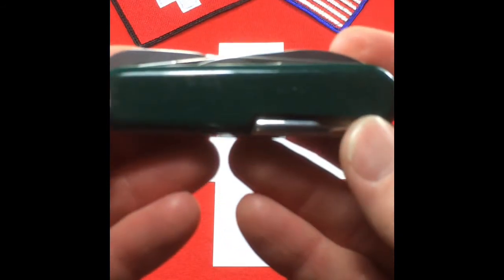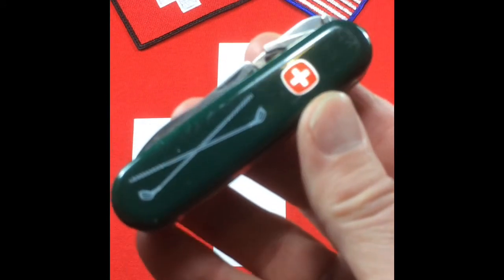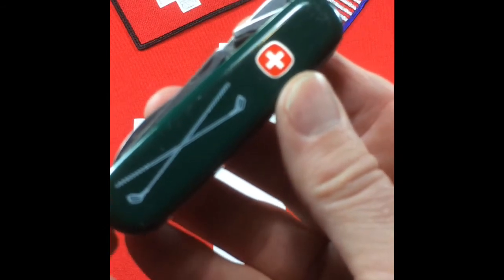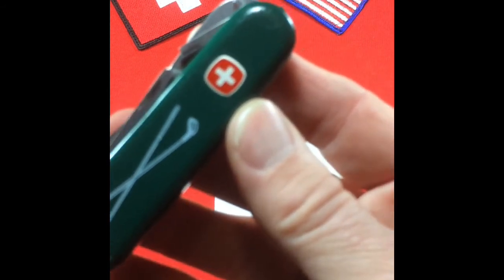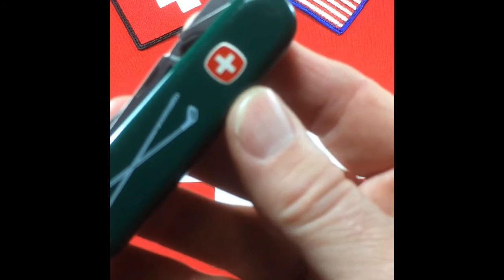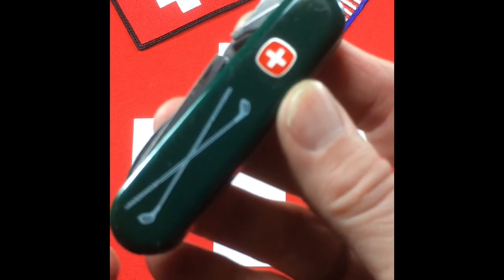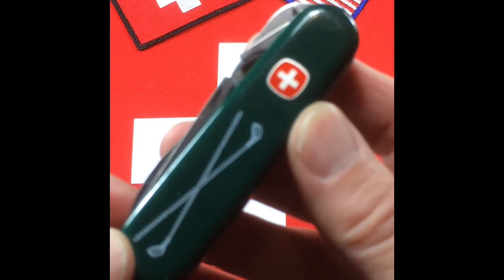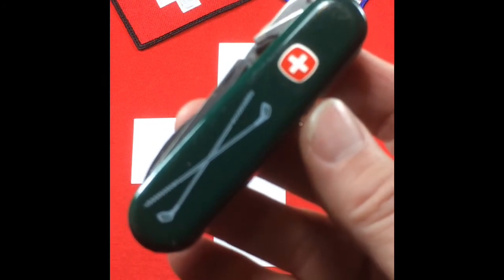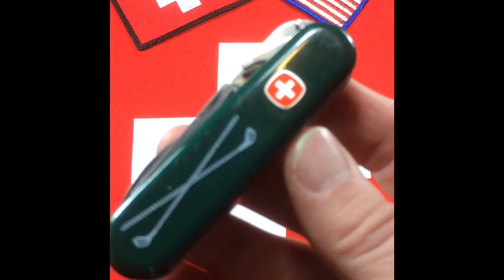Wenger did a really good job of putting specialized tools on their different knives to appeal to different hobbyists and sportsmen. Some that come to mind: they had one for bicyclists, one with a choke tube tool for shotgunners, one for snowboarders, one for skiers, of course fishermen, golfers. They even had one for rollerbladers and some for sailors as well. I'm sure I'm missing several, but they had a lot of cool ideas for specialized tools.